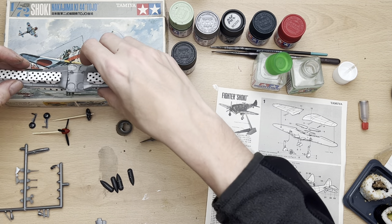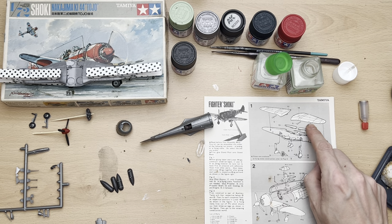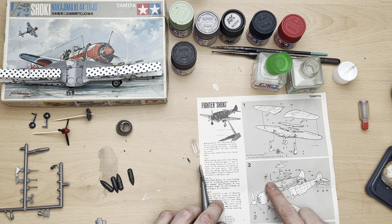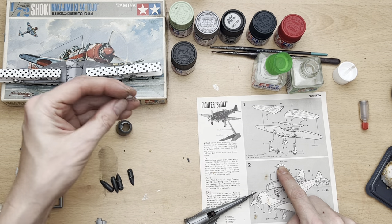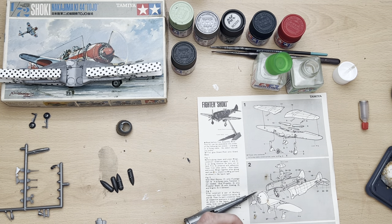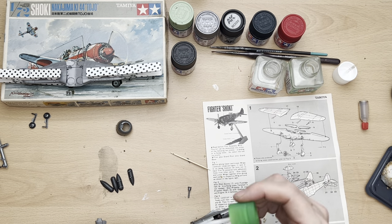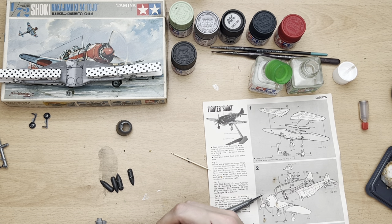Let's get a couple of pegs on there and hopefully they'll be set when we come back. I've already put the flaps on — I think these are guns, I'm going to leave them off. I've built the undercarriage but I'm leaving it off until it's all been painted. The main surfaces of the airframe are together, the pilot is in, and I'm not going to be attaching the cockpit cover. The next thing is to put the engine in with the pin for the propeller.